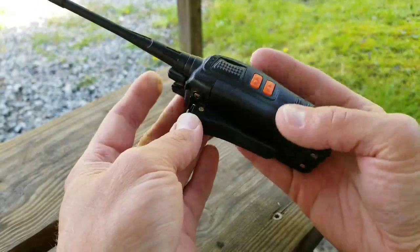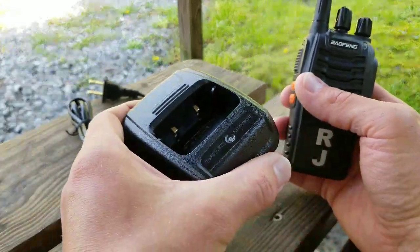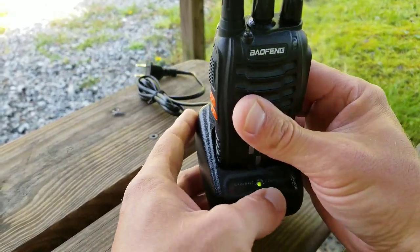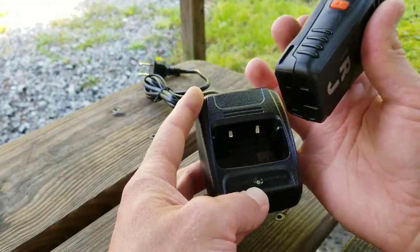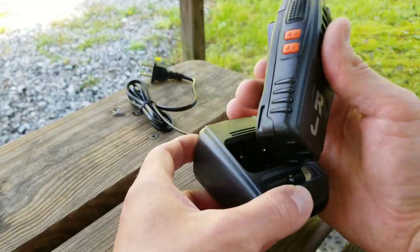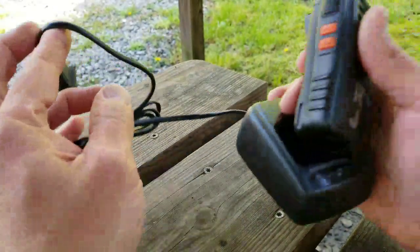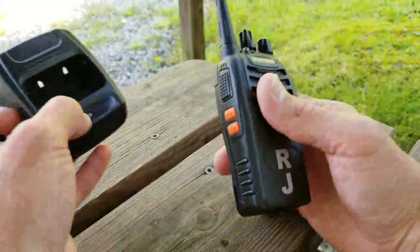This radio also comes with a drop-in charger — very nicely made. You drop it in and the light turns green, which is happening right now because the battery is giving the LED some juice. If it were plugged into the wall, it would light up red to let you know it's charging, and when it's done charging it turns green.